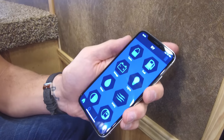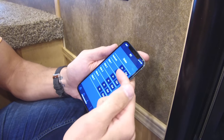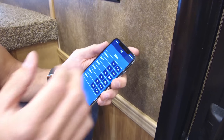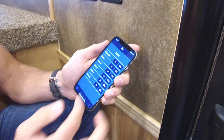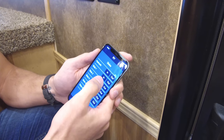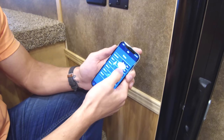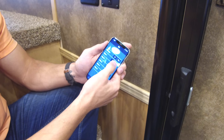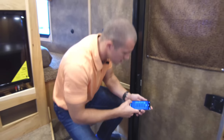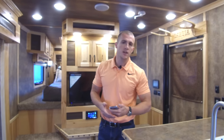There's a home button in the app so you can navigate back and scroll through the different controls. You've got your slide outs listed — go to slide one and you can run the slide in, just like on the control unit, then run it back out. Very easy to use.